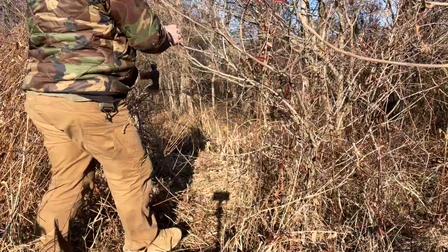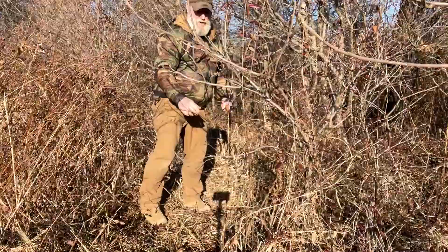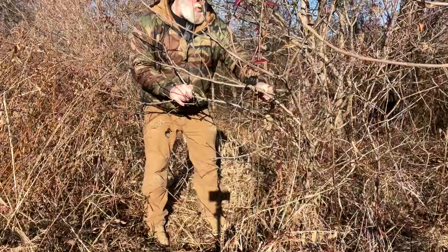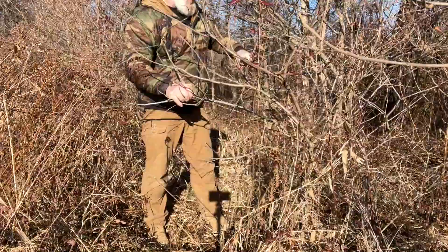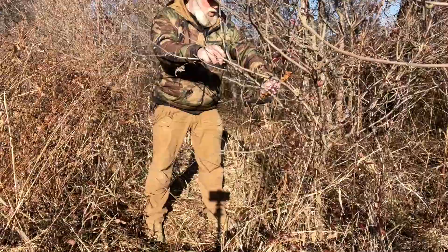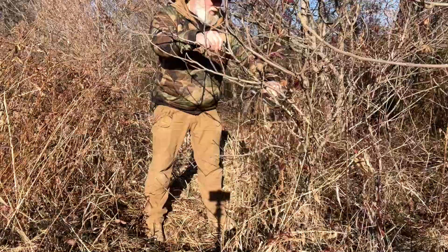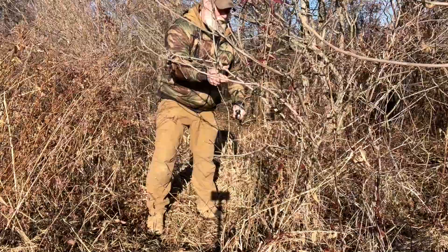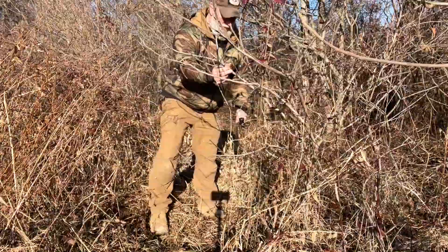This branch right here is pretty much right over the trail. I want to take any limbs off it that might keep it from operating smooth and quick, then cut it off here with a saw and bring it straight down to the trail to power our snare.